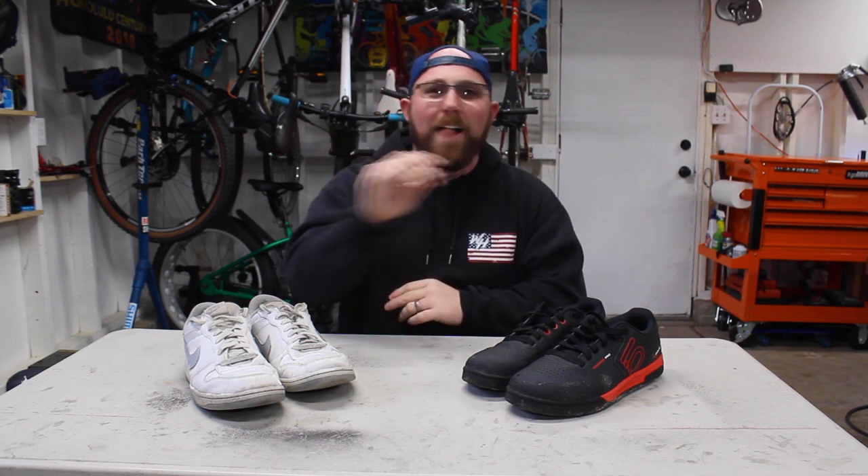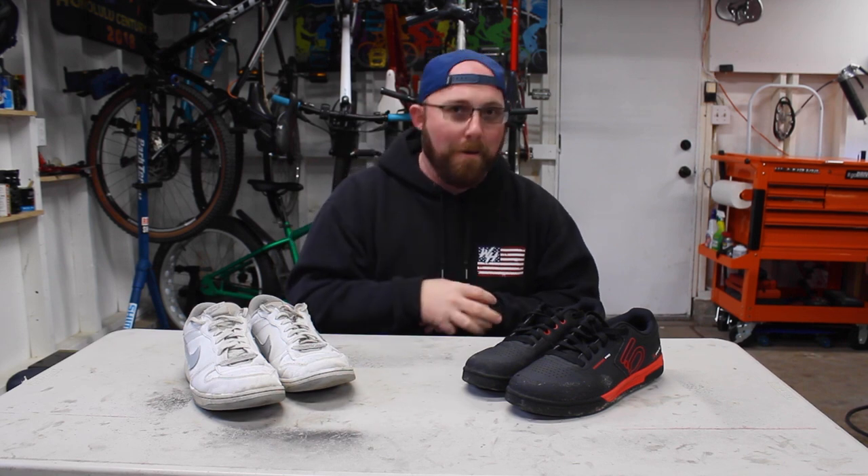We're talking about mountain bike specific shoes. Now if you've had a mountain bike for any length of time, you've probably seen people wear special shoes for mountain biking. We are not talking about clipless shoes today — we are talking about flat pedal shoes, shoes that look just like a normal shoe but are made specifically for mountain biking. Today we'll talk about the differences between a standard pair of shoes and a mountain bike specific pair, and whether you actually need them or can just get away with what you've got.